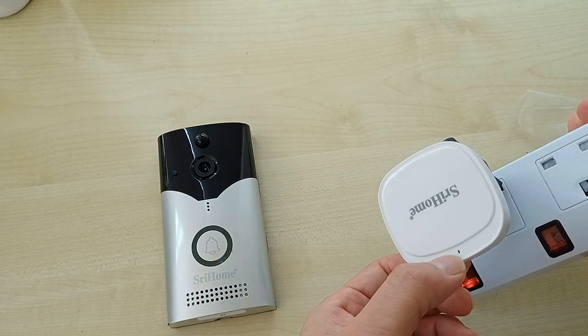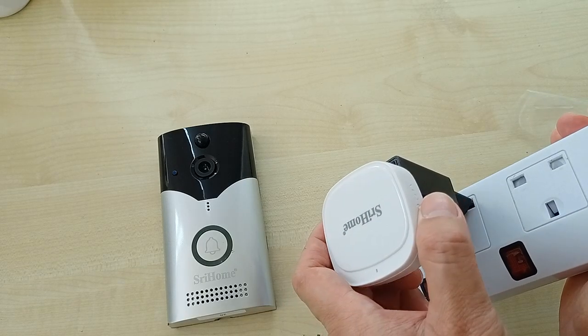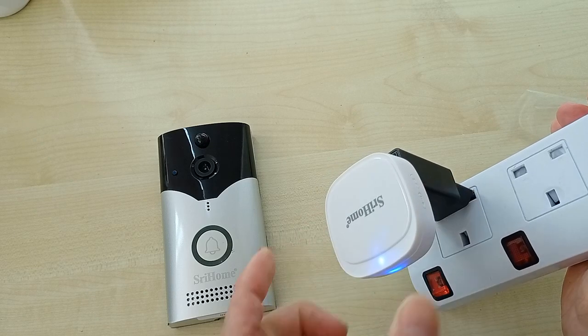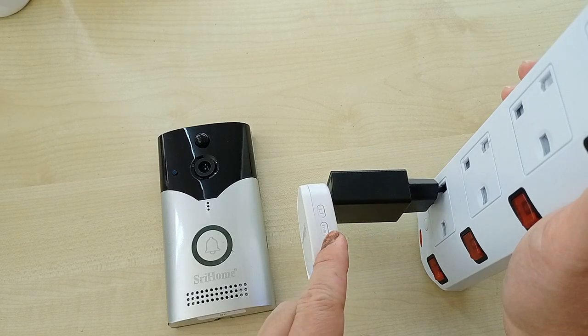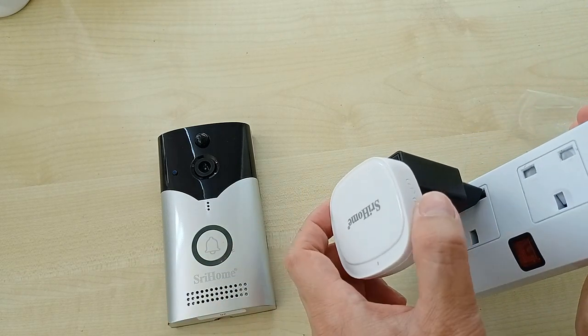You can see the LED light is not blinking. You need to long press the volume button until you see a blue LED. Long press.